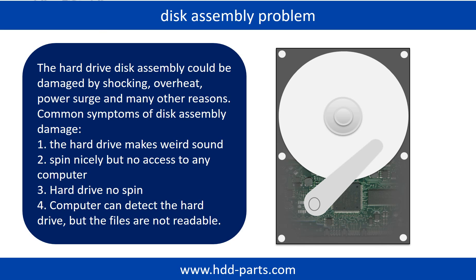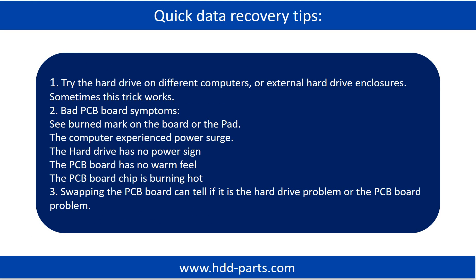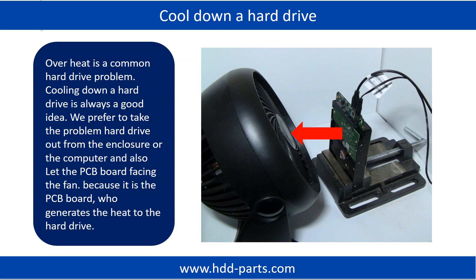Tips. If the storage is configured as mirrored hard drives, you can take the bad hard drive out, then put a same size or bigger hard drive into the bay, and the storage will mirror data to the new hard drive automatically. If this trick doesn't work, that means the two mirrored hard drives are both damaged, or the storage was configured as RAID 0, meaning the two hard drives contain different data. Overheat is a common hard drive problem. Cooling down a hard drive is always a good idea. We prefer to take the problem hard drive out from the enclosure or from the computer and let the PCB board face the fan, because it is the PCB board that generates the heat.